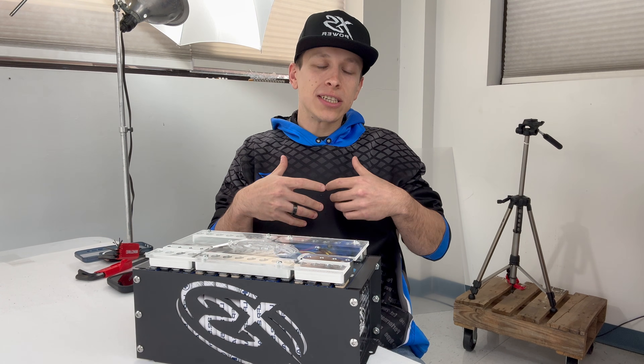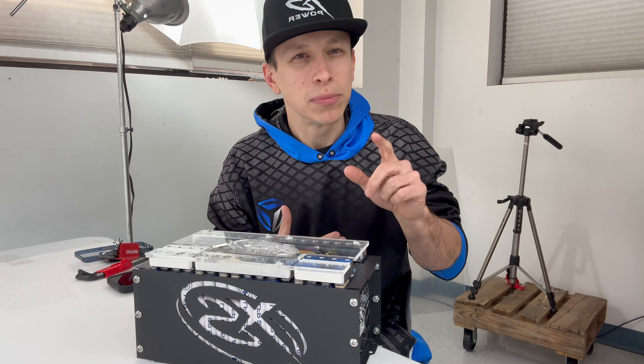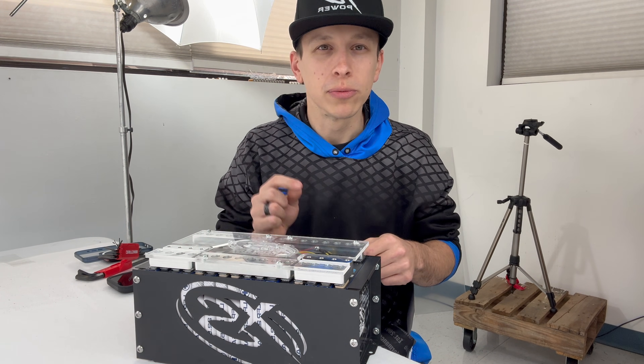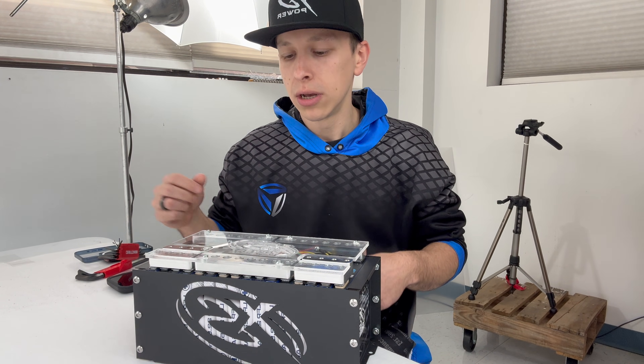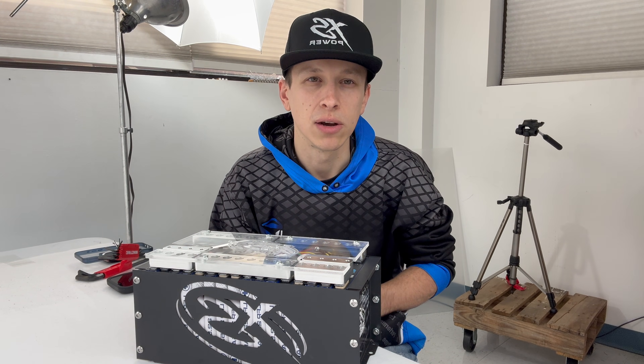So the XMAX 90 — let's talk a little detailed specs, because I know you're going to ask me anyway, and I'm going to put it on this video so you can watch it and record it if you didn't listen the first time. Let's talk a little bit about the technical specs behind the XMAX 90 and what makes it so special.